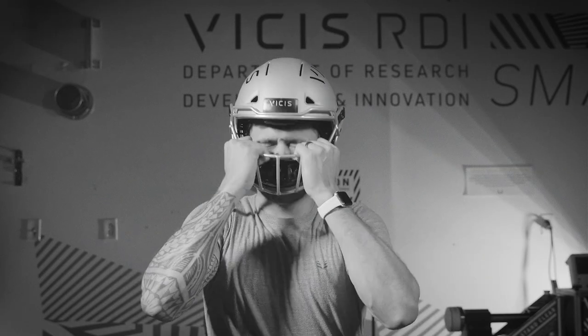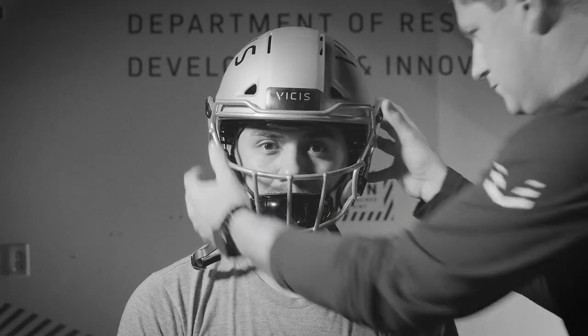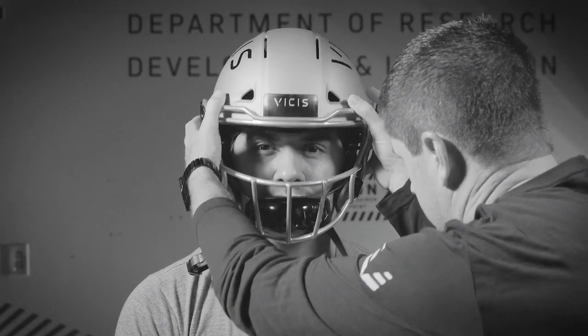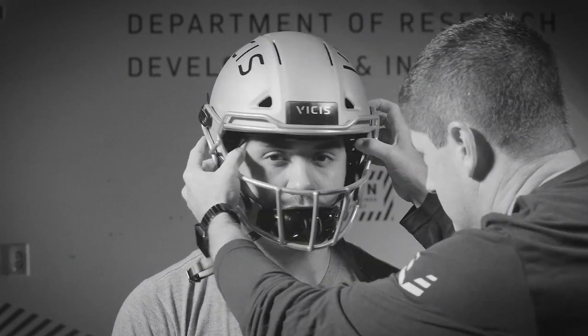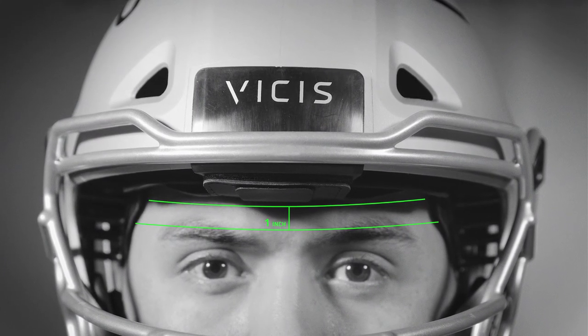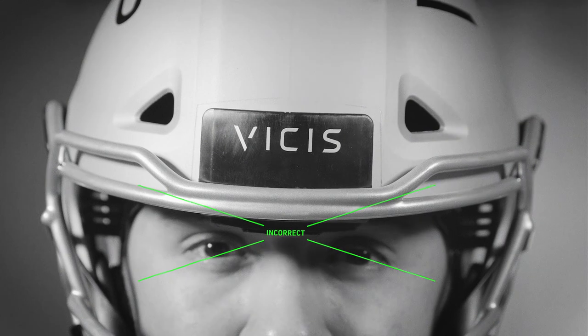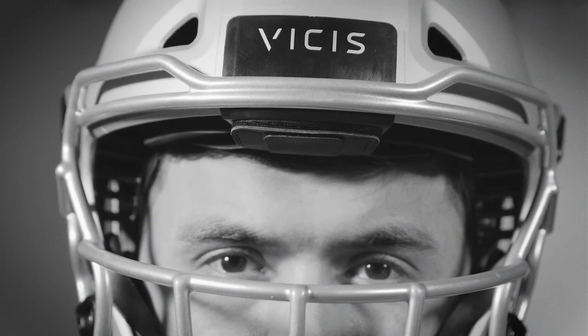Have the player put the 01 on and pull it down until it stops moving. Check the initial fit by starting with the brow height. Rotate the helmet up and down while the player holds their head still. For most players, the helmet should sit approximately one inch above the player's eyebrows. The helmet shouldn't reach the player's nose, and the top bar of the face mask should not obstruct the player's line of sight.